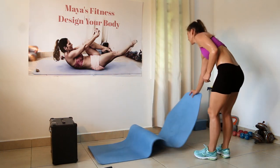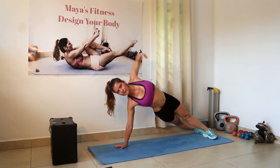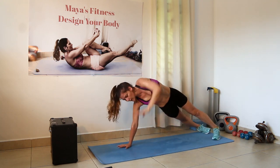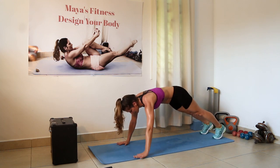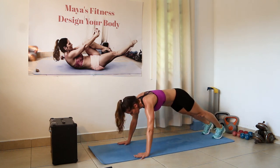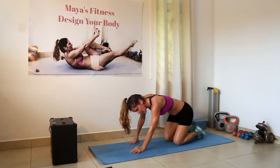Push-up, do T-rotations. Go all the way down till the chest is almost on the floor. Rotate, go slow, control. Open. Open. Open. We have one more to go — and open. Awesome work.